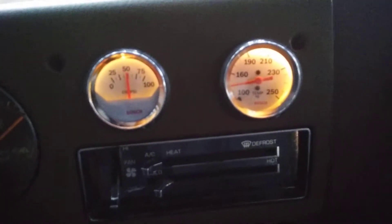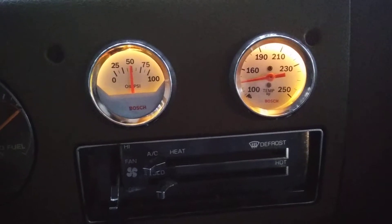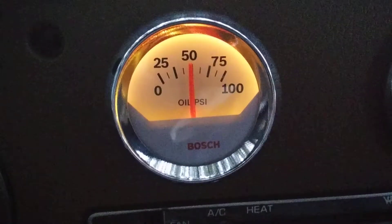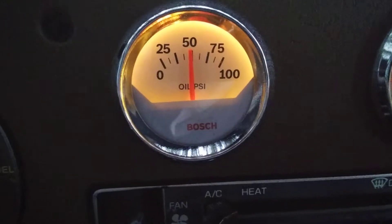I finally installed some gauges in my 1988 Chevy van, the G20. It's a 305 V8. This one here is an electric oil pressure gauge. That's some good oil pressure there.